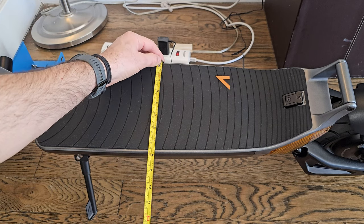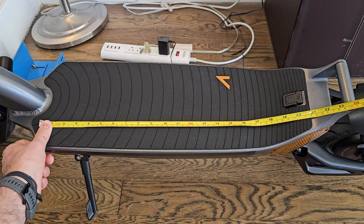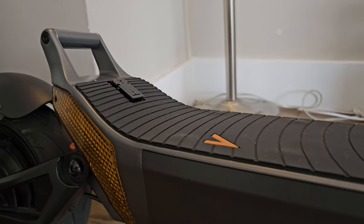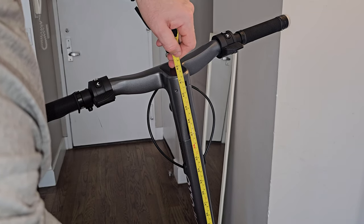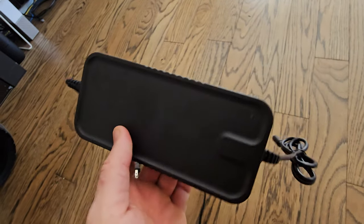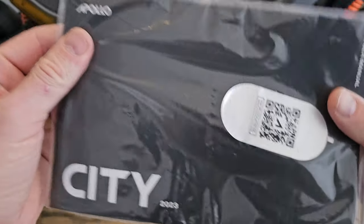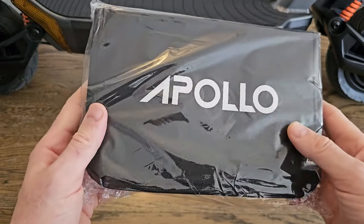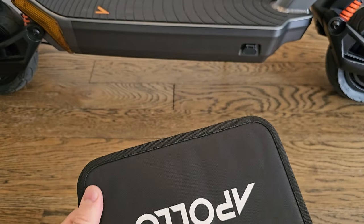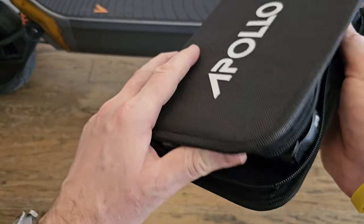Deck width in the middle is 7.5 inches, all usable space. From the welds all the way to the back where the rubber ends is 21 inches, and if you want to put your feet on the back handle, that's another 2–3 inches — useful if you're over six feet tall. Handlebar height from deck to stem is 41.5 inches; from deck to handlebar is 43 inches; handlebar width is 26.5 inches. The charger is high quality, compact, and is a 3-amp fast charger — full charge from empty in about 7 hours.